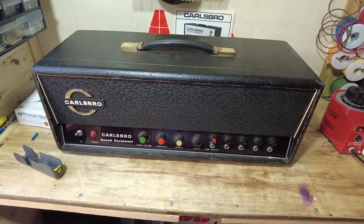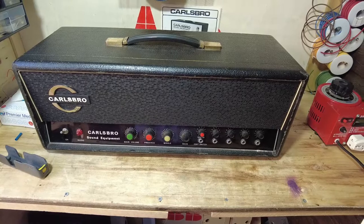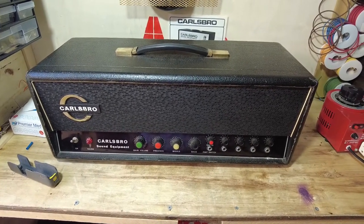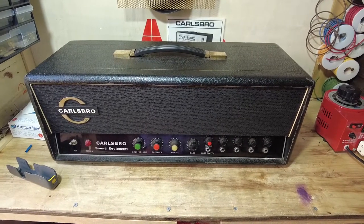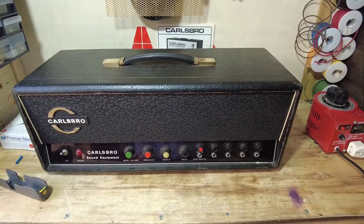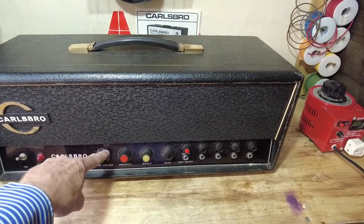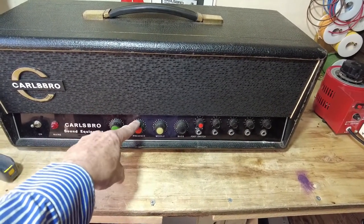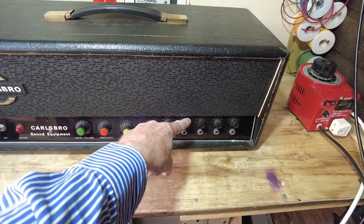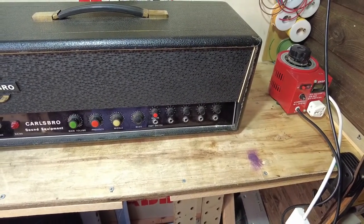Hello, welcome to another video from NGL. On the bench today is another Carlsberg CS60, this one's in for repair. If you've watched the previous video, we totally restored one of these to its former glory. We'll have a look at this one and see what it needs — it may need a full restoration or may just need a repair. So a quick flash through: we've got the main volume, master volume, presence — no treble on these — and then we've got these four inputs, which are grid biased as well.